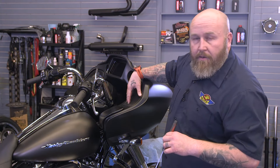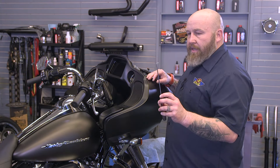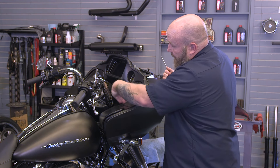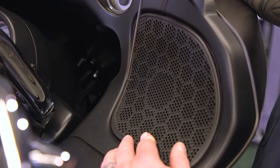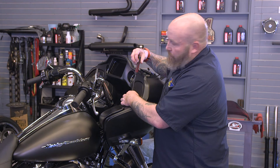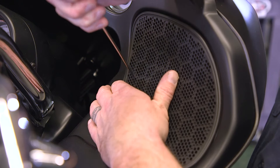The next thing we have to do is take our speaker grills off. A little hook tool like this is very helpful; otherwise you can pry with a small screwdriver — just be careful not to scratch your inner fairing. There are two clips that go down and clip in on the inside of the speaker grill, and on the outside there's a tab going this way. Put the hook tool through there — don't put a long one through or you'll poke a hole in your speaker — then pull up on the speaker grill and it should pop right off.